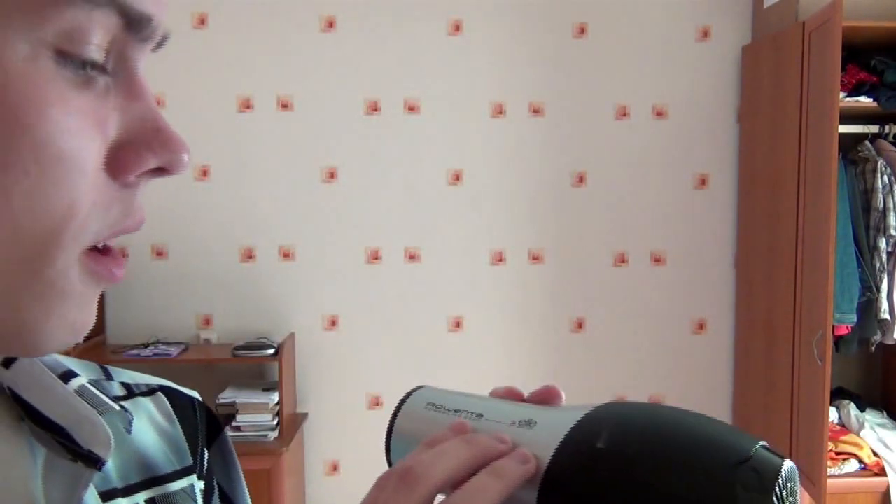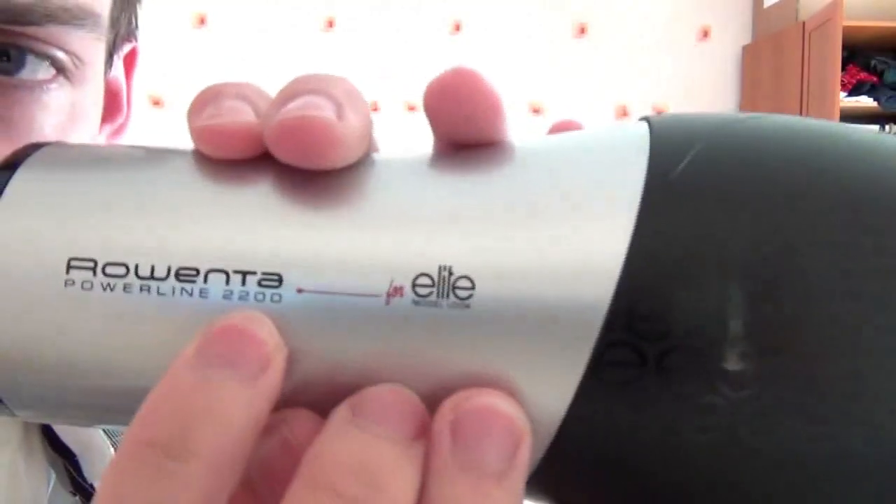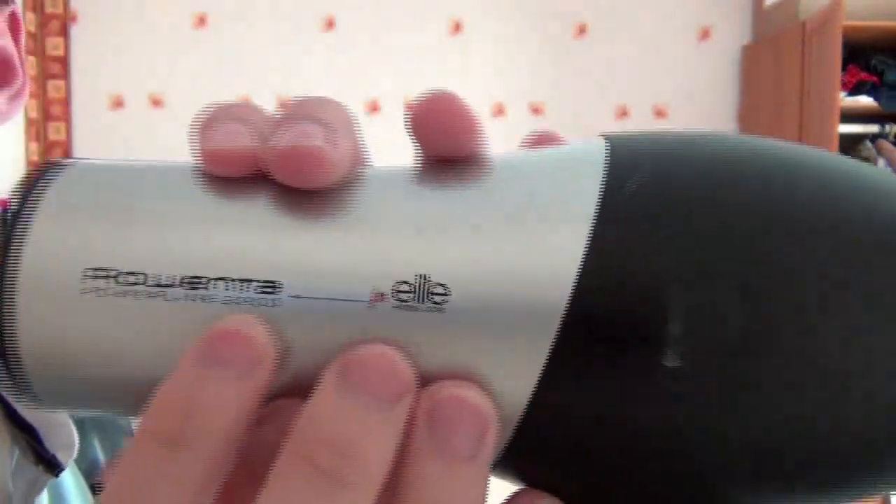This is a blow dryer. You can find a number indicating its power — this one is 2200W, which means it's very powerful. The more wattage it has, the stronger it is. It's that simple.